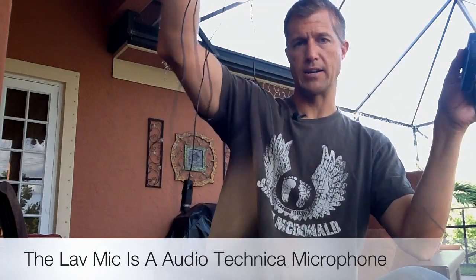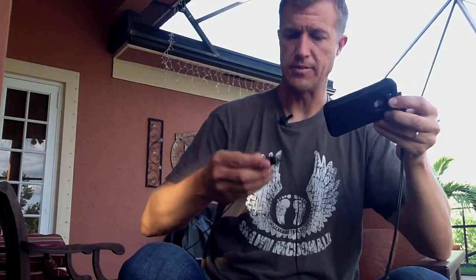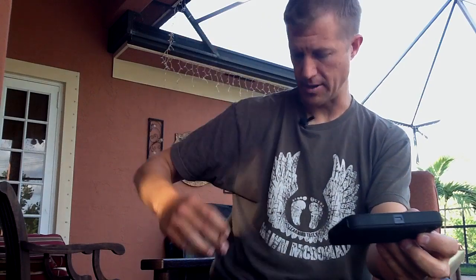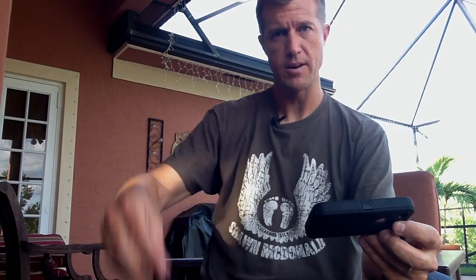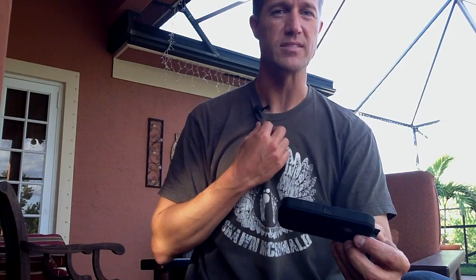Then you just put this whole contraption in right here. This is a wired mic, so here's all the wires. You basically just have to flip it on — there's a little on/off button here. This clips right to your pocket or whatever, and you just put the lavalier mic underneath your shirt right here. It's got a little foam thing on the end that keeps wind from affecting the microphone. You don't have as much echo with this type of mic — it's a mono mic, not stereo, but it's much higher quality.